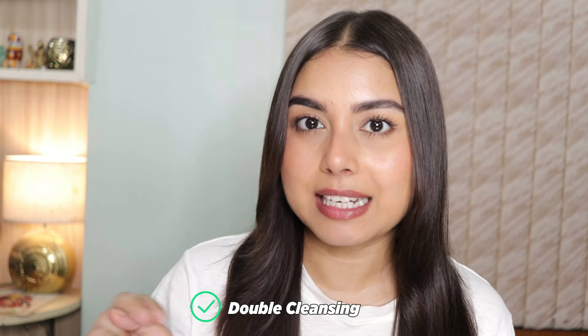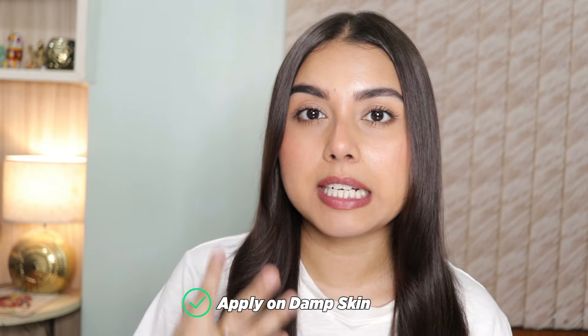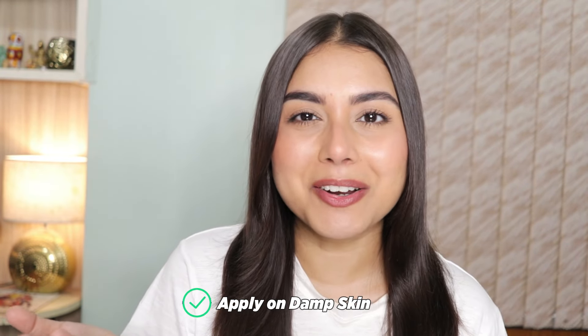Number two is double cleansing. I follow this method every single day no matter what — whether you are wearing any makeup or not, always cleanse your face using the double cleansing method. Number three: apply your cleansers on damp skin. Always use your cleansers on damp skin for better absorption.